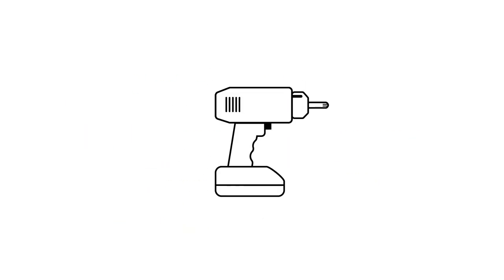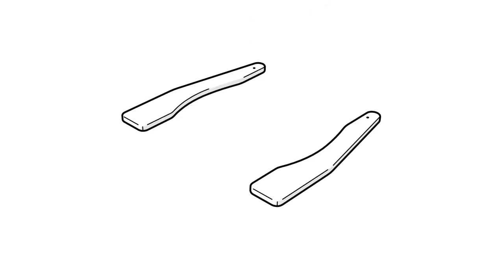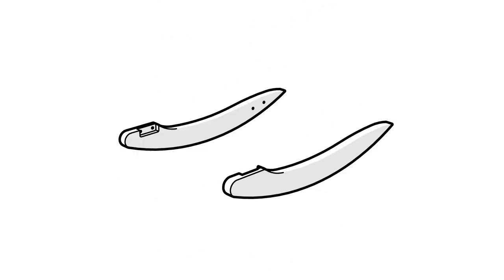For this assembly you'll also need a Phillips head screwdriver or drill. Please note that the arms, legs, and rockers are left-right specific.